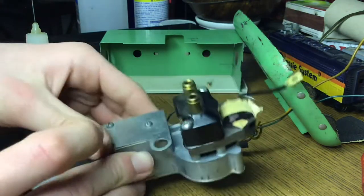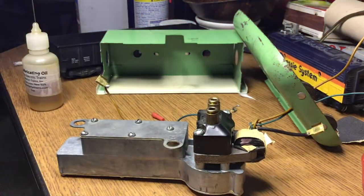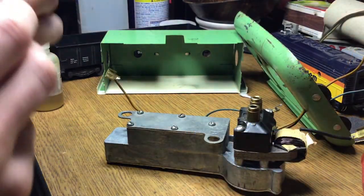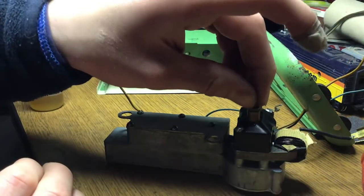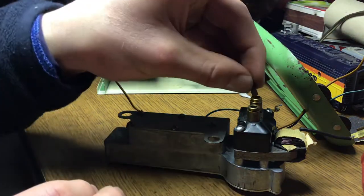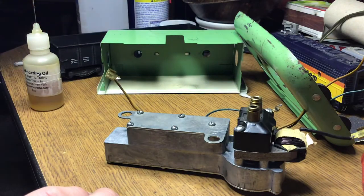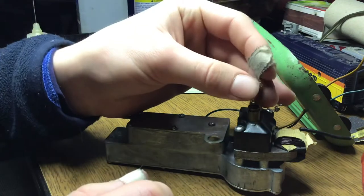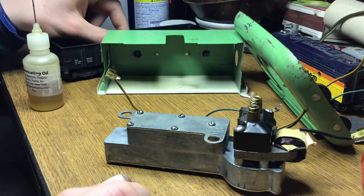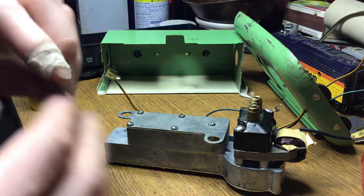Fairly simple — you just take your motor brush, drop it in each one. For now I'm just going to set the spring on there like so, just set it in there, and then carefully put these back on.